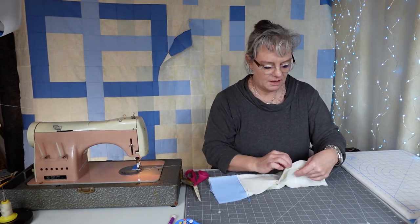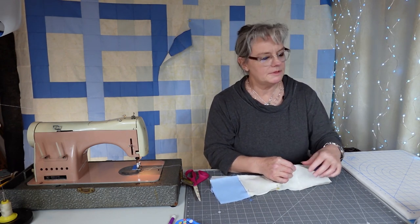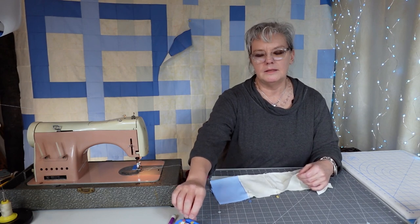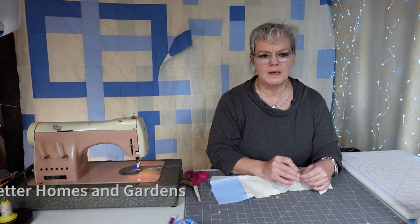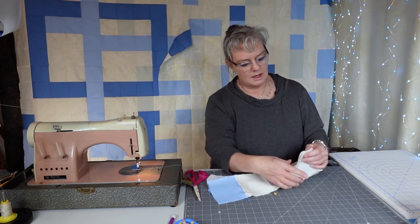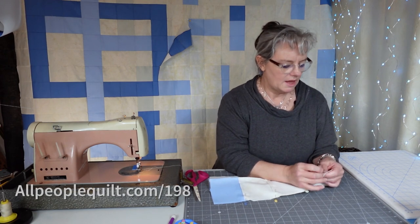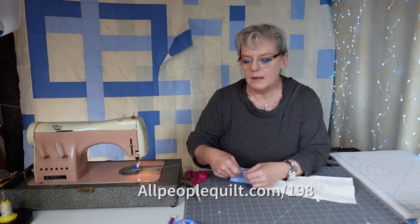We're not quite done. I am going to go through an absolutely new method — I have never done this basting technique before. I'm going to use pool noodles. I saw this in Better Homes and Gardens quilting magazine called Patchwork, I think. I'll put the link below since I don't remember it exactly.